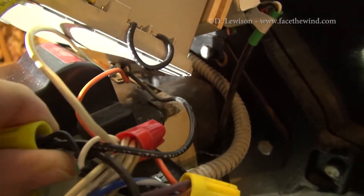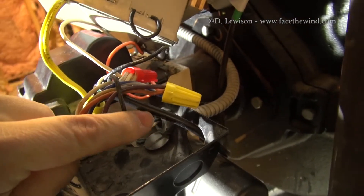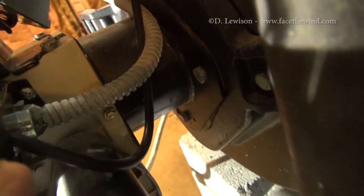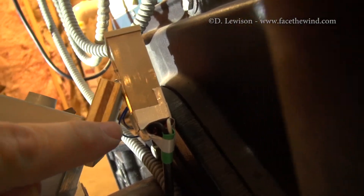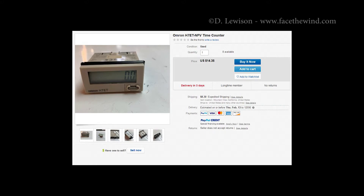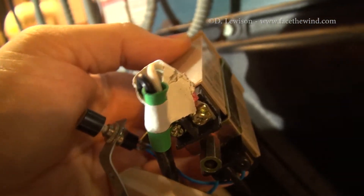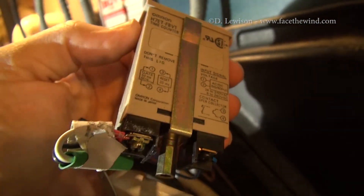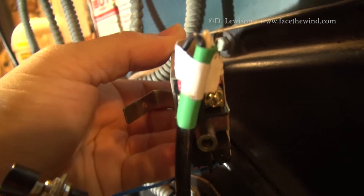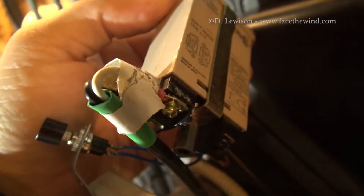I connected — using wire nuts — and teed into that connection right here and right here, then ran those wires out through this black cable right here, which goes into the back of my timer unit. The timer unit is an Omron H7ET submodel FBV-1. These timers are fairly expensive new; however, they can usually be found used on eBay for around $10 to $20. Every time there's a voltage — AC or DC — connected to those pins, it'll start counting up. I've also got a little reset button wired in on the right terminals to zero it out when needed. The cable carrying 120 volts needs to be kept away from anything metal, and I'm going to be taping that up.